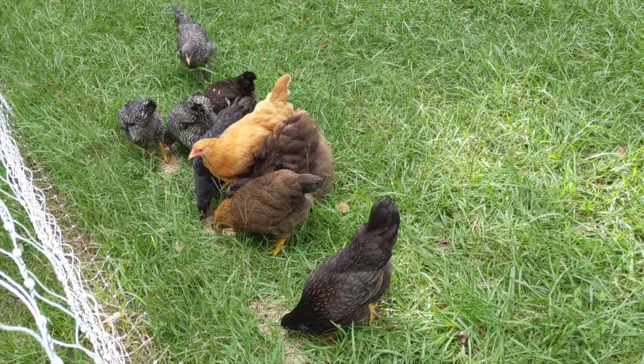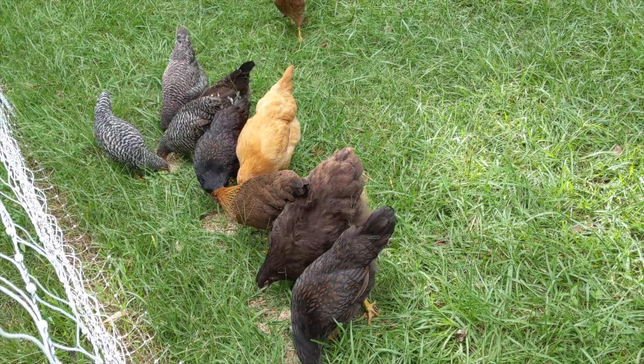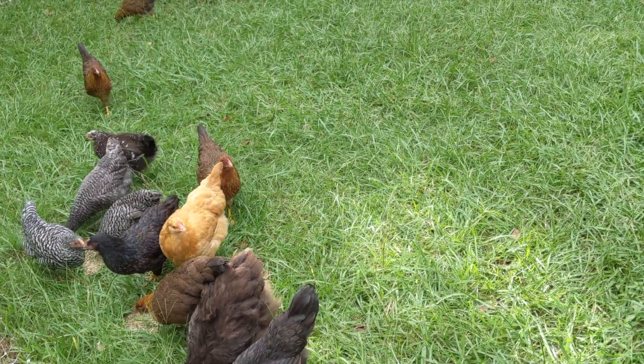Our dog learned very quickly that the fence is electrified and to avoid it, so at least it's effective in that aspect. We've had the fence set up for six weeks so far and haven't had any predator attacks.